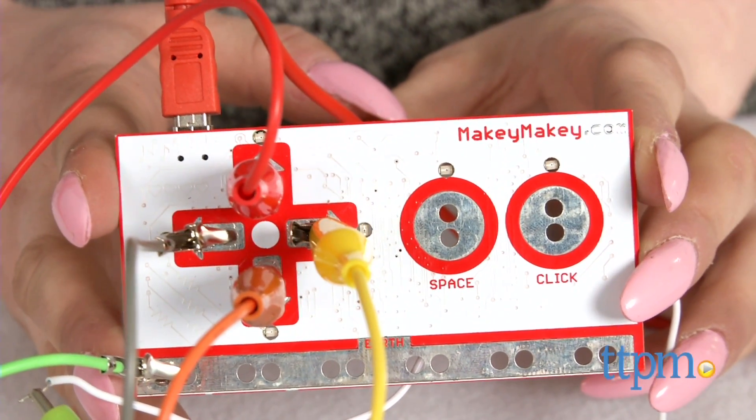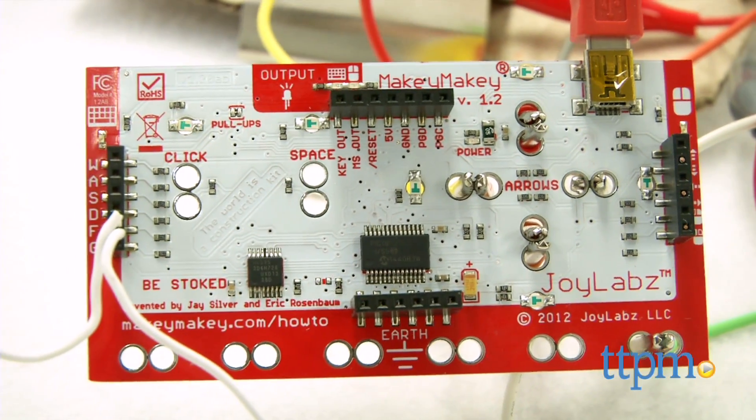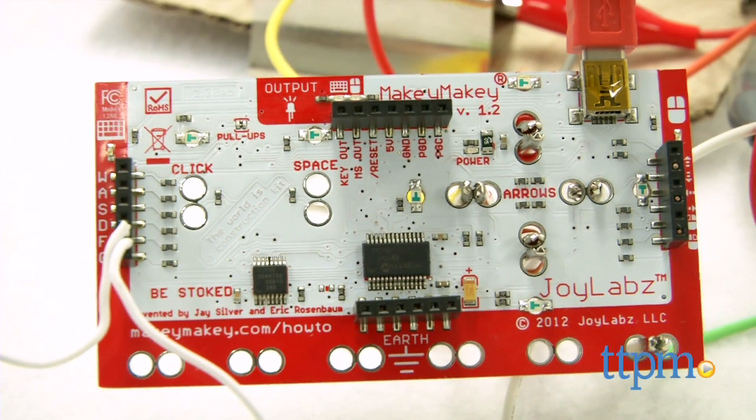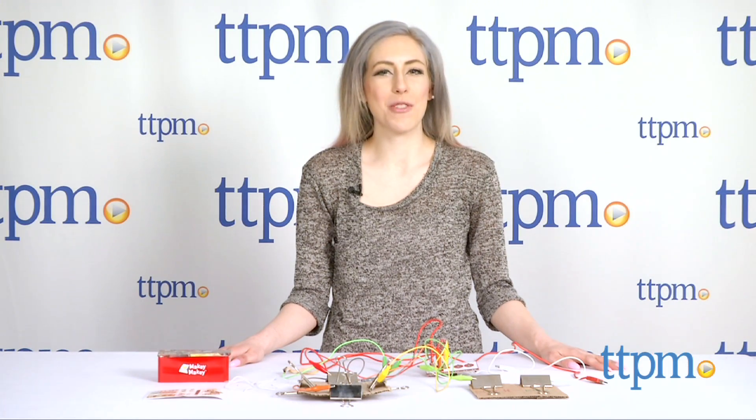Play music using sushi, a video game using bananas. The possibilities are nearly endless when it comes to what you can create with the Makey Makey. Hi, I'm Mallory from TTPM and this is Makey Makey from Joy Labs.